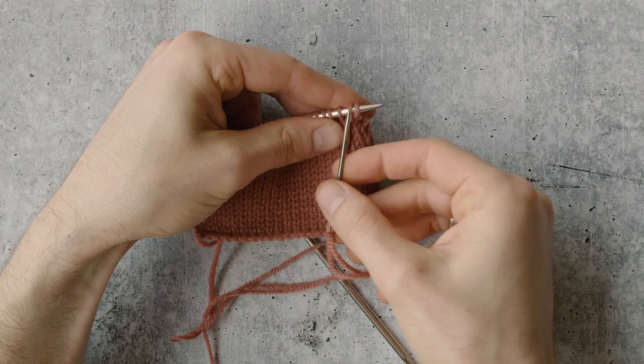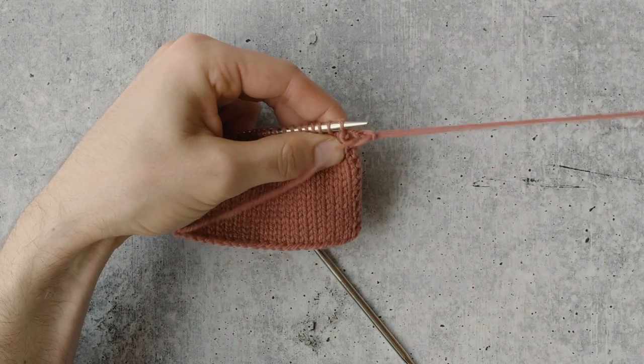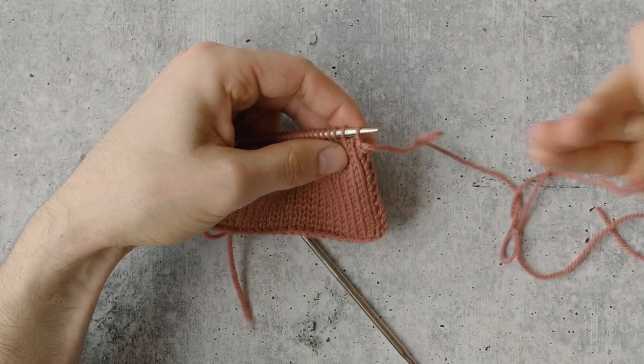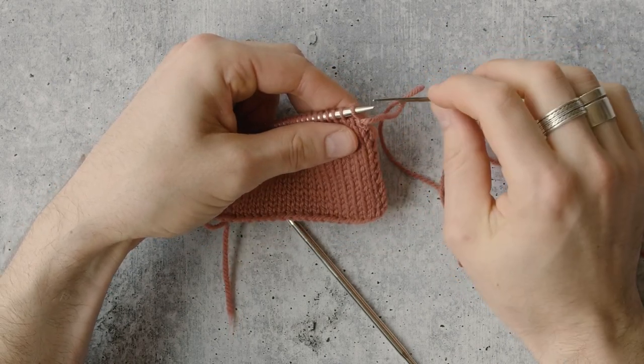Step two: go into the first stitch only as if to knit and slide it off the needle, pull your yarn through, and tighten. And that's one stitch bound off. Note that you just start right in at the very beginning of your row — you don't need to do any special setup or anything like that. And then you repeat.